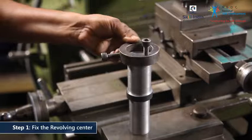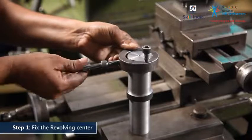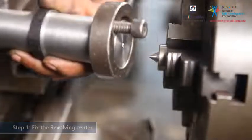Use a job carrier to hold the workpiece. Fix the job carrier with the help of Allen bolts and clamp it towards the end nearest to the spindle.